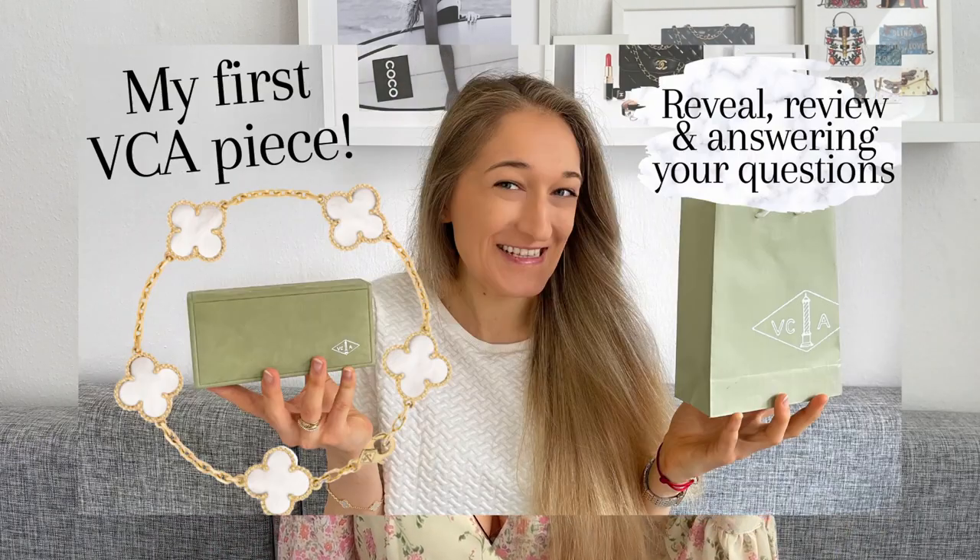I think this video will be on the shorter side — I'm trying not to ramble — but I'll make sure to go over every aspect I'd want to know if I were considering purchasing such an expensive piece. I filmed a reveal, first impressions, and Q&A video last year, which I'll link up here and in the description below. That video goes into more detail about the purchasing process and my decision-making.